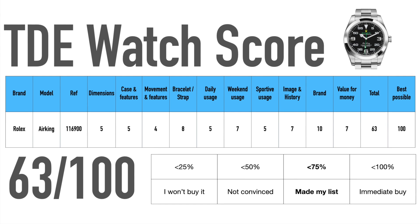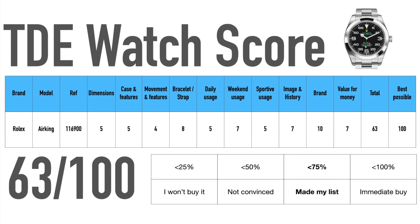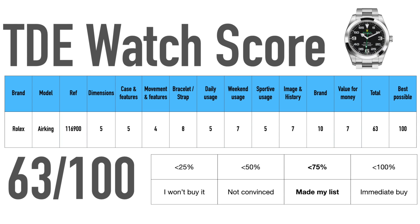For sportive usage, unfortunately it feels too heavy, offers little to no beneficial sportive features, and has nearly no lume at all. The 100-meter water resistance and sturdy build quality position it right in the middle with five points. Image and history are not on the level of other Rolex watches like the Submariner, Daytona, or GMT-Master, but this watch has a long history and was worn by many famous people. In addition, there's the great brand, which can't be beaten.